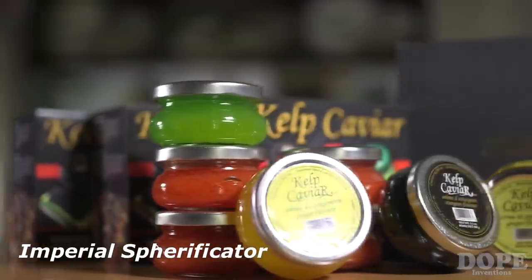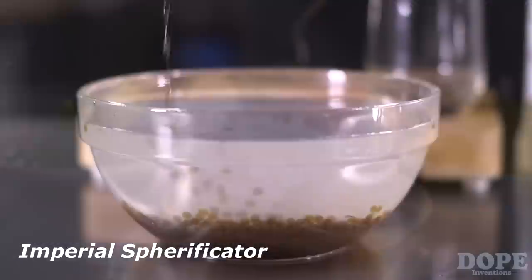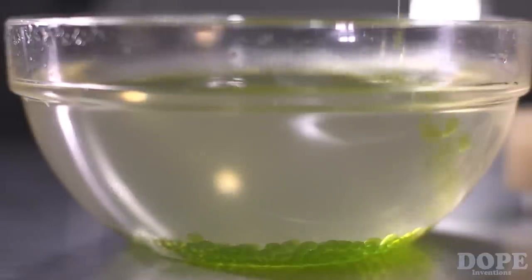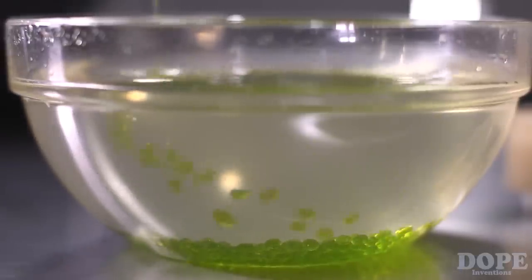My name is Naor Cohen. For the last three years, I've been running a caviar substitute business. The process we use to turn our liquid mixture into pearls is called spherification. We've had so many requests to make this process available on the consumer level, and today this is exactly what we are doing with the Spherificator.